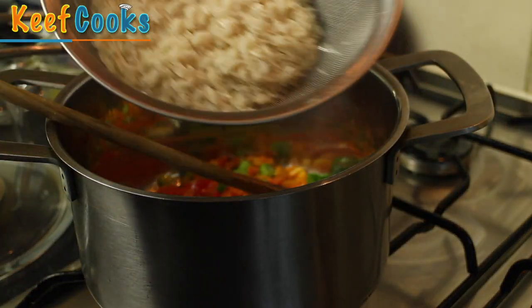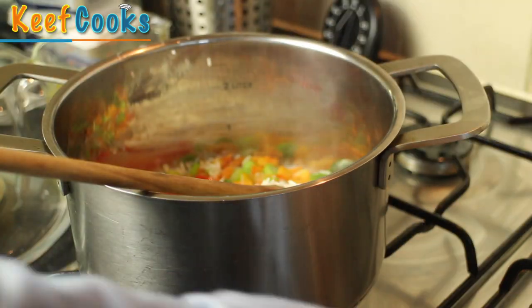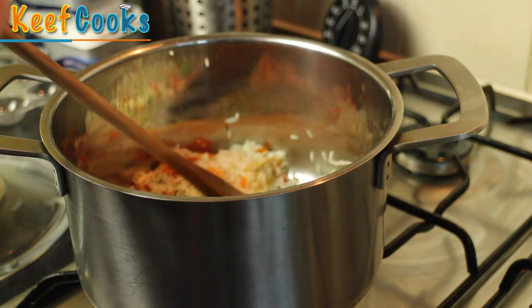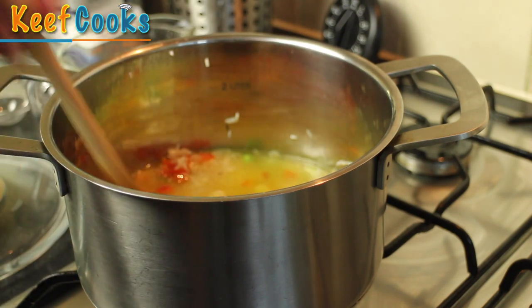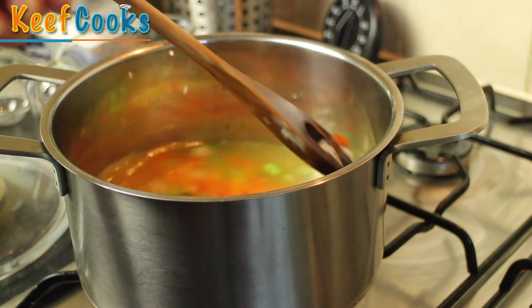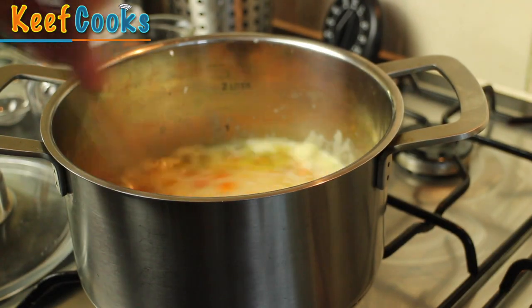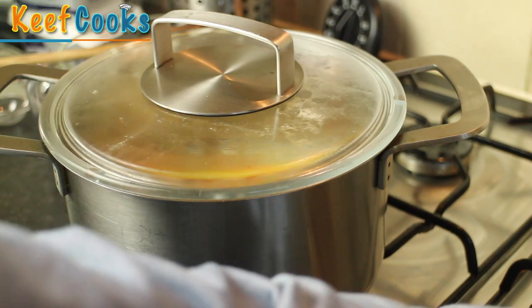I've got my rice which I've rinsed a couple of times in cold water. I'm going to pop that in and stir it around to get it coated in the melted butter a little bit, then add the chicken stock. Stir that all in and bring it to the boil. You don't need to add salt because that'll be in the stock. So that's boiling — give it a stir, pop the lid on, turn the heat down and simmer for exactly 10 minutes.